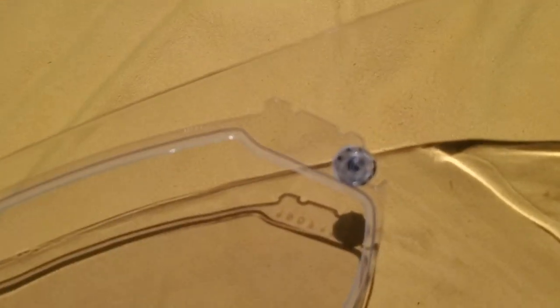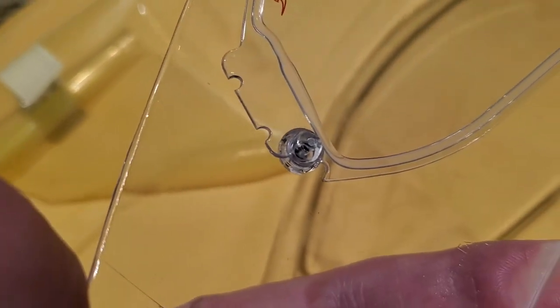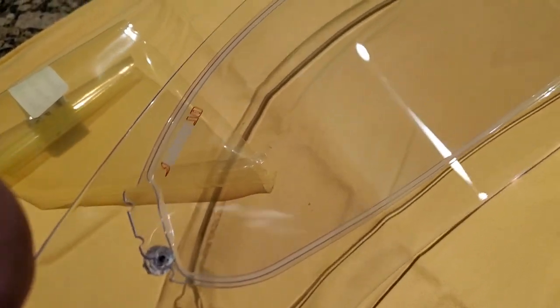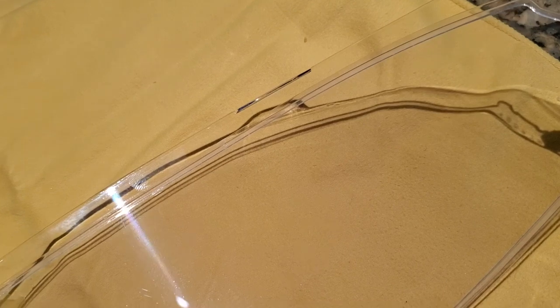You also need to take a look at which of those little slots the Pinlock fits into, because it's not intuitive and some online videos aren't very clear. You just want to make sure that the little silicone seal around the edge is flush with the face shield — not sticking toward the inside of the helmet, but toward the outside.